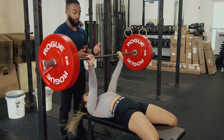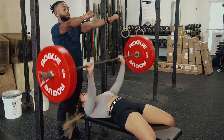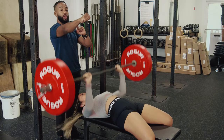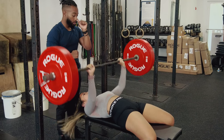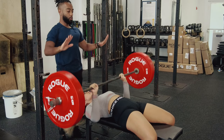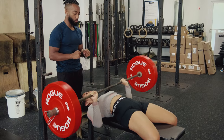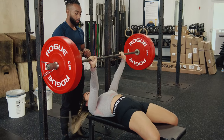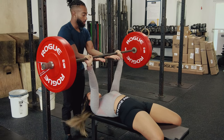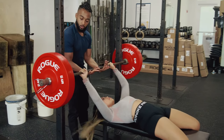We always want to tap our sternum and then fully extend the elbows at the top. We don't want to hyperextend the elbows, so if you can hyperextend, stop just short of that point. As you're going down, don't let them flare out. These are comically large five-pound plates — they're great for filming videos. And then slam the bar back on that flat part of the rack and sink down.